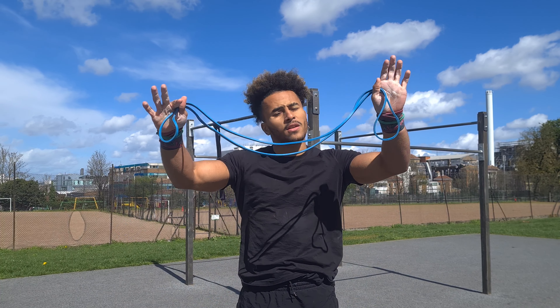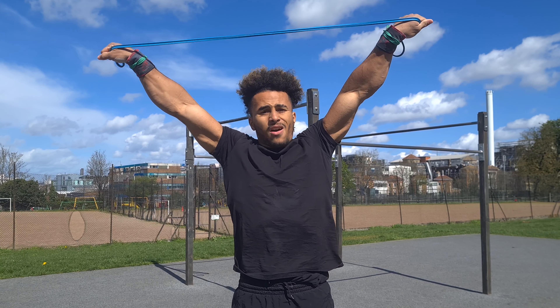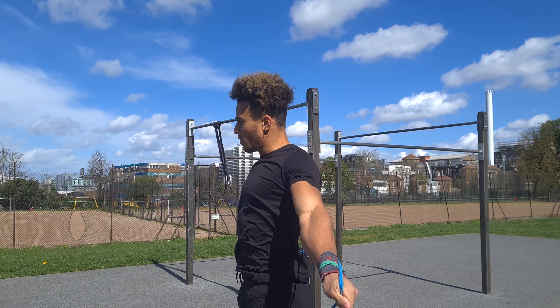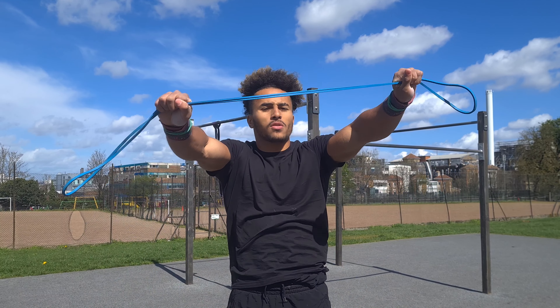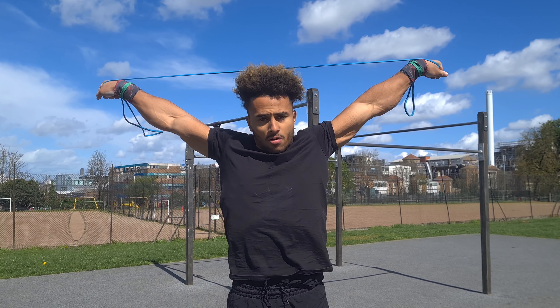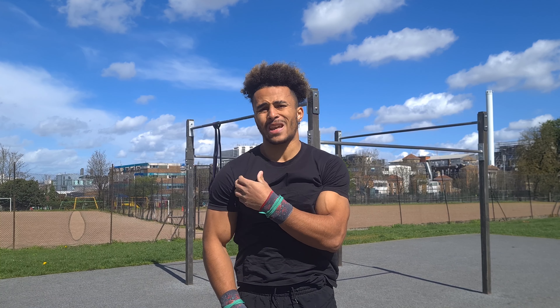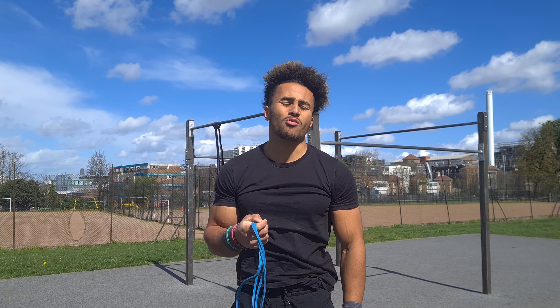The first exercise to improve your flexibility and mobility is practicing with a resistance band. Grab yourself one, grab either side, and turn your hands out into an inlocated position. Drop it behind you and then back over. As you get better, move your hands closer and closer inwards, turning them out, dropping it behind you and then bringing it back over. This will get you used to being in that inlocated position and start loosening up your shoulders.